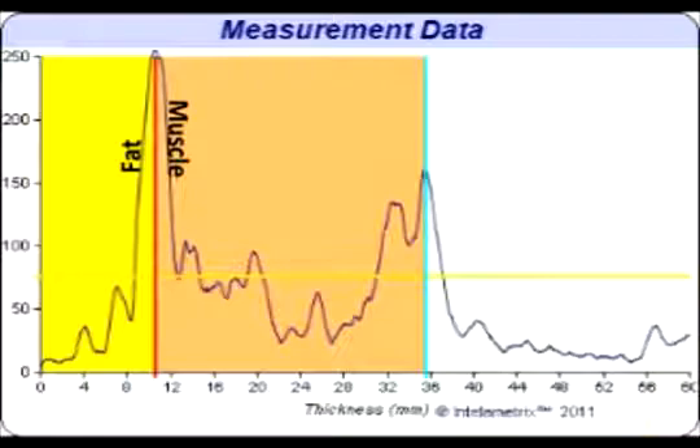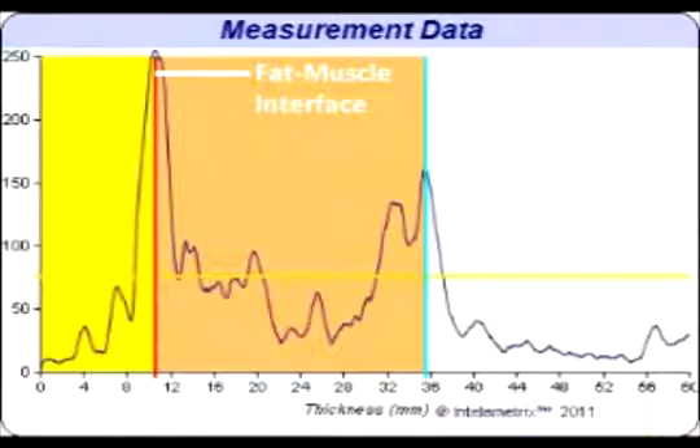For the thigh, the center of the peak is generally the fat muscle interface. When viewing the graph of a larger individual, you can see where the fascia layer divides the superficial and deep fat layers.